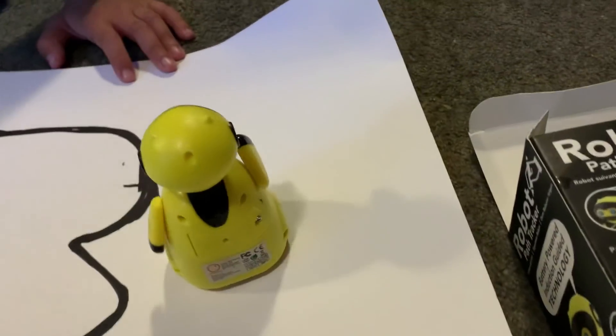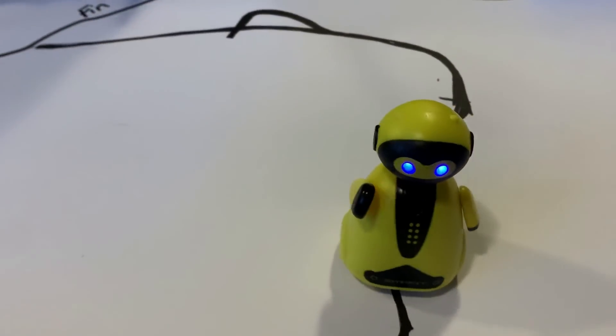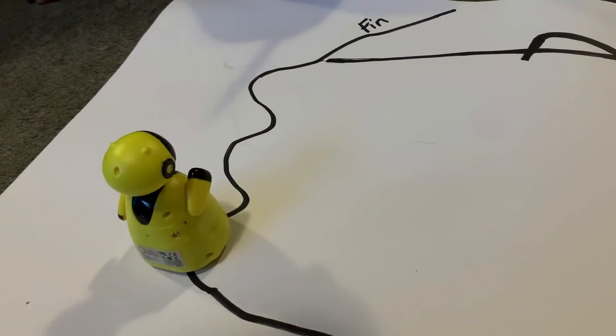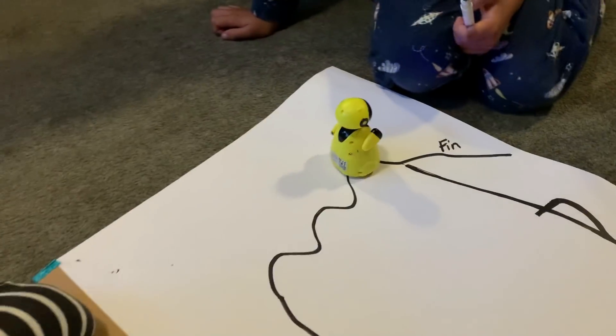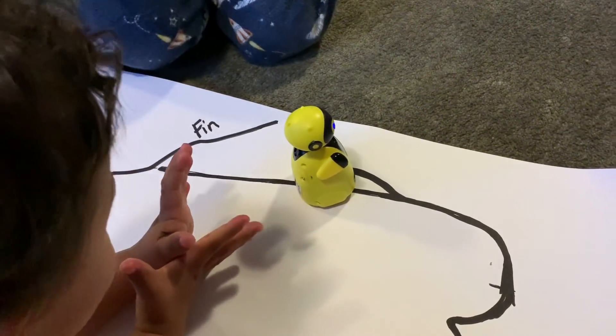Look at that! Turn around and then he'll go back again. Follow the track — he actually followed the track! Oh, that's why he did it. He did it!